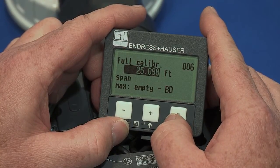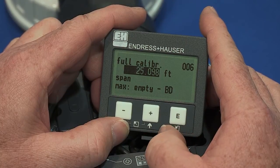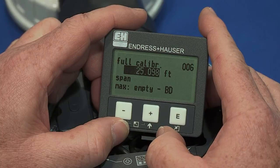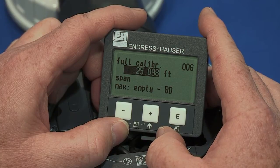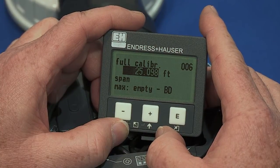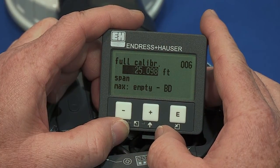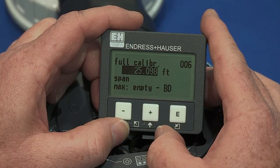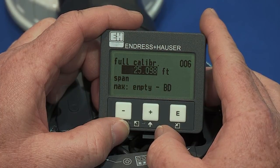The next step to setup is full calibration. The full calibration will set the 20mA reference value, usually the full value. This value is measured from the 4mA reference value, calculating the previous empty calibration step, to a point where the full level is considered. Please note this unit has a blocking distance. This is an area inherent to ultrasonic devices where no measurement can take place.